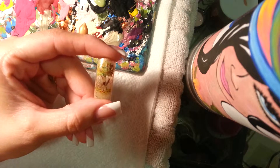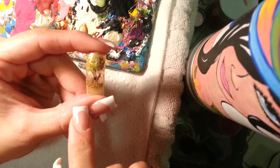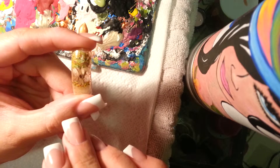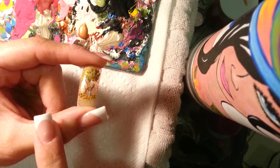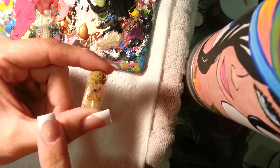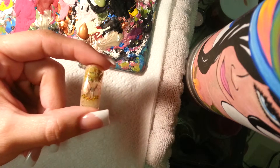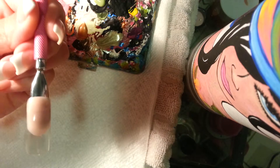Hey guys, as promised I'm back today. I'm gonna do something that you can do to accompany the tree — since like I said last time, you're not gonna do trees on all her nails. So what I'm gonna do today is something really quick and simple that you can pair with the autumn tree.